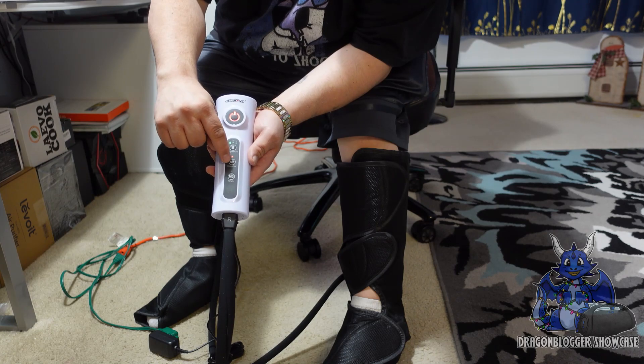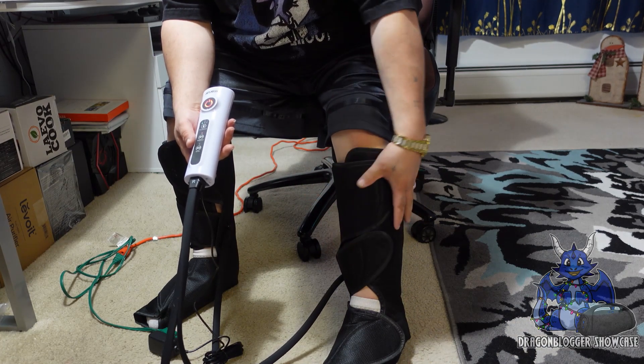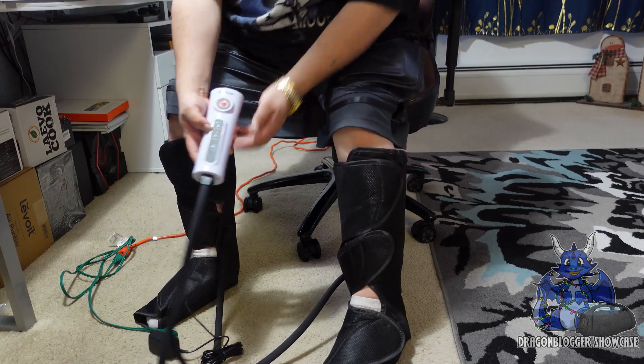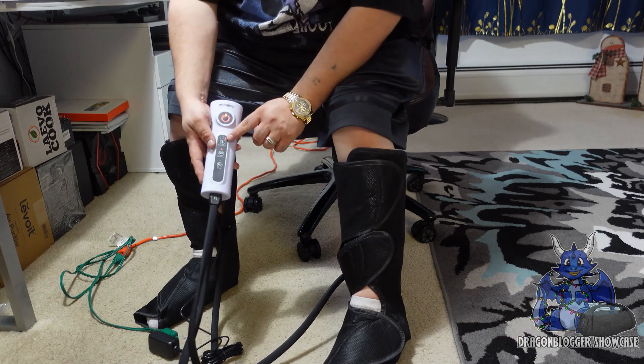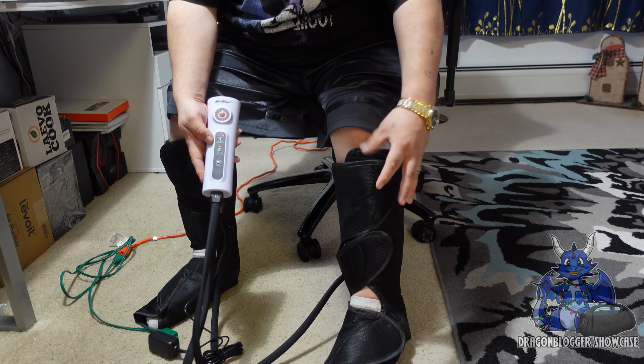It is on low intensity mode one and it's starting to pressurize around my feet and around my calves, which is actually quite cool. Now if I go up the intensity too high, it's going to do it a lot faster and a lot harder.